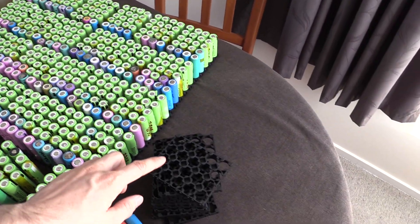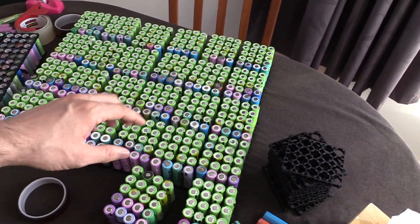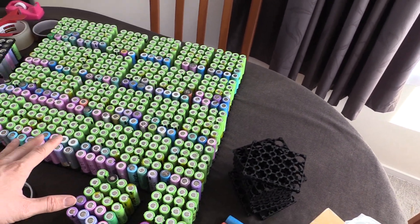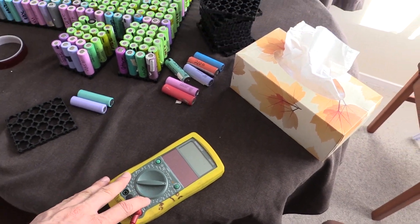To do that, I'm going to take the cell holders — I've laid them out onto the table. I've taken the cells out of the boxes that I've had sitting around for the last month, put them into the cell holders, then flipped them over and tested each of the cells with a multimeter.